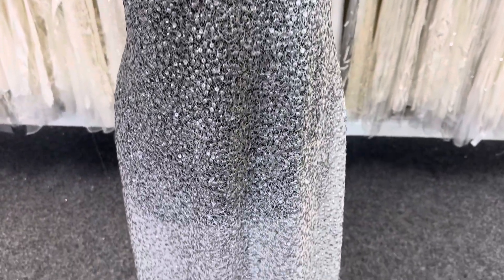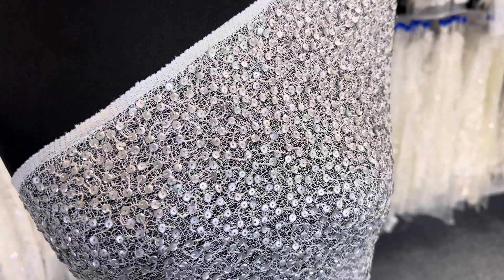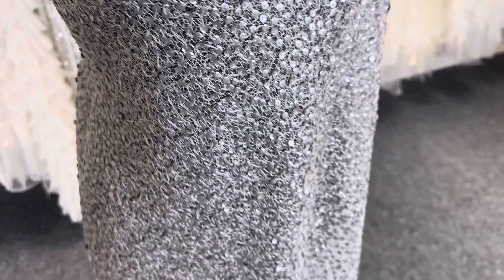Good afternoon from Bridal Fabrics. This is a silvery sequin embellished fabric that we call Moon Dust. We also offer it in a couple of other colourways, so have a look at our website for further details.